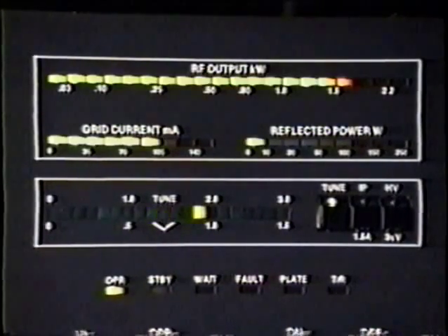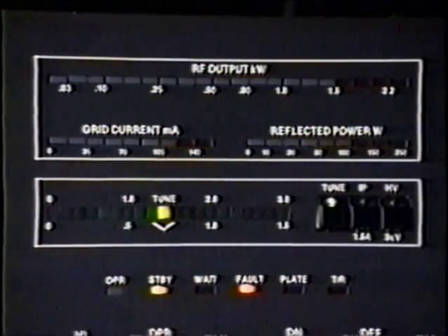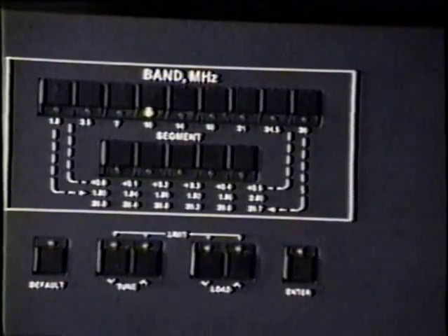Let me hit it again with this high grid current. There's a warning, there's the trip, and once again — whoops, wrong direction — once again there's the fault code, which we reset just by toggling the standby/operate switch.